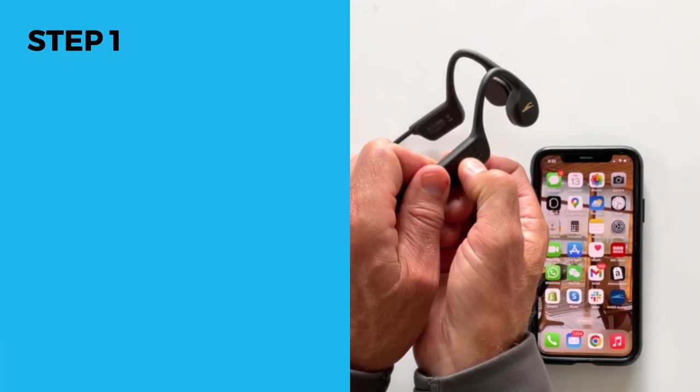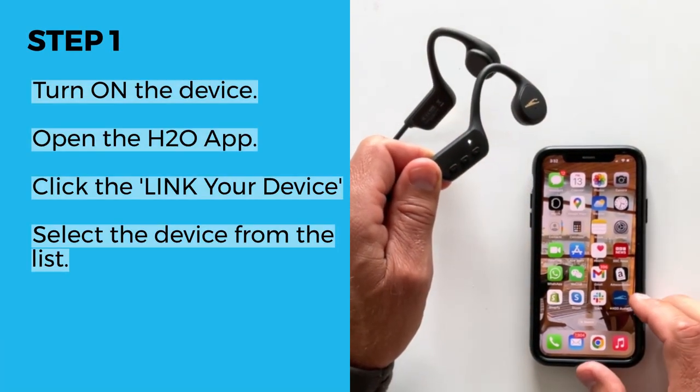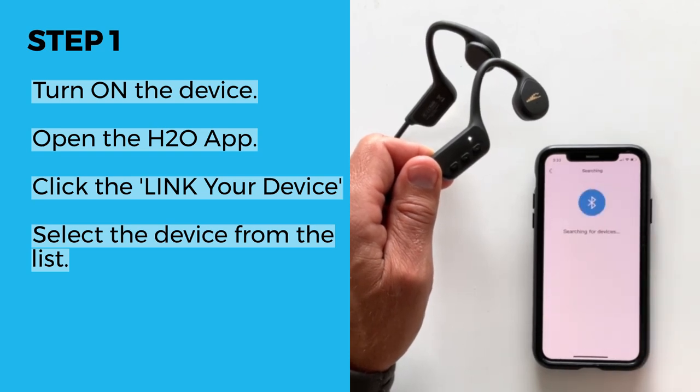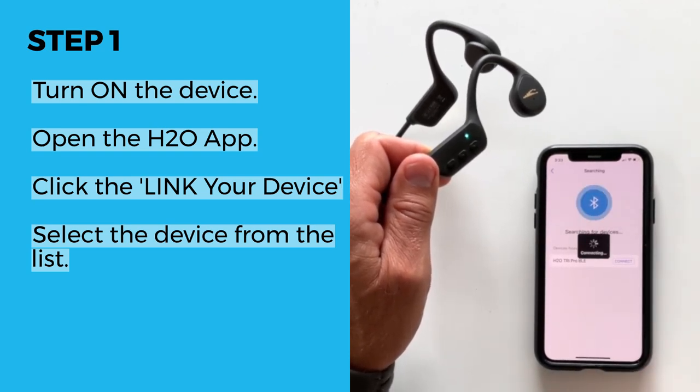Step 1. Press and hold the play button to turn on the device. Then open the app and click the link your device button. Once the app finds your headphones, it will be listed below. Click the connect button to confirm the connection. Your app is now ready.